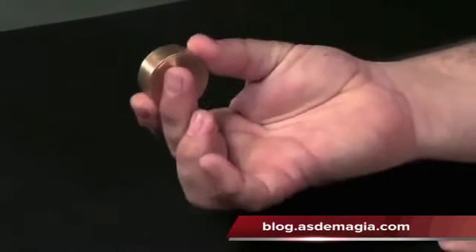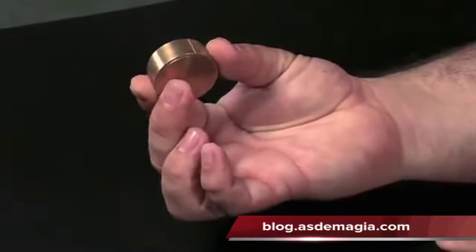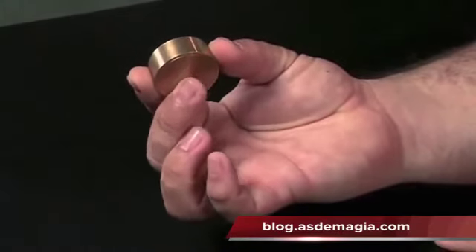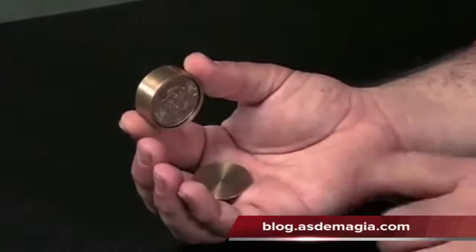Then, if you need to use the box like a Boston, you just need to do this. Move your middle finger like this, and the disc drops into your hand. And now you have a Boston Box.